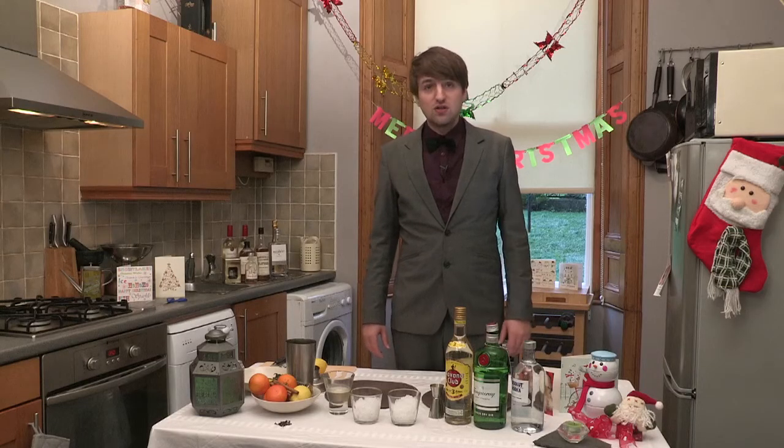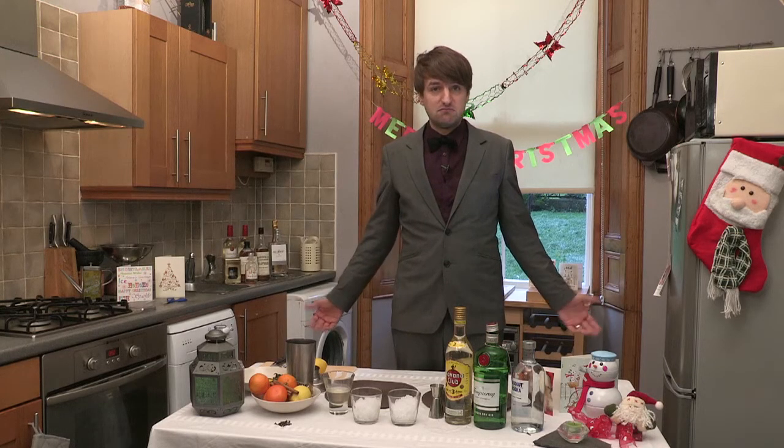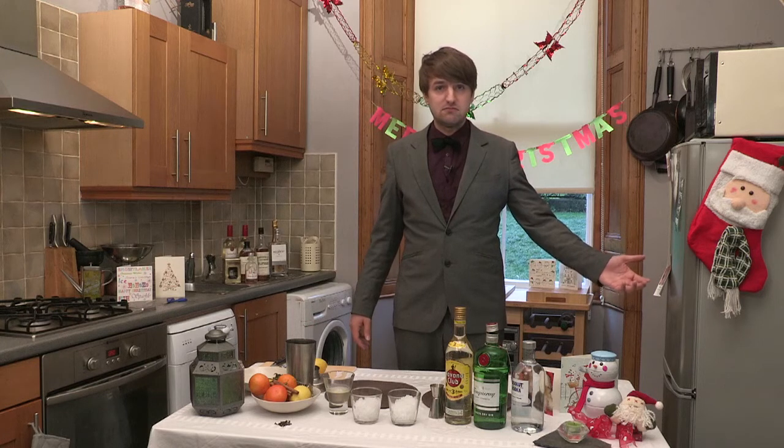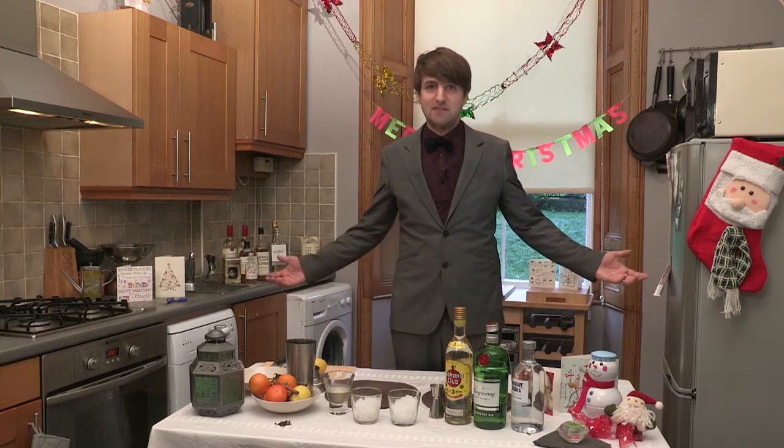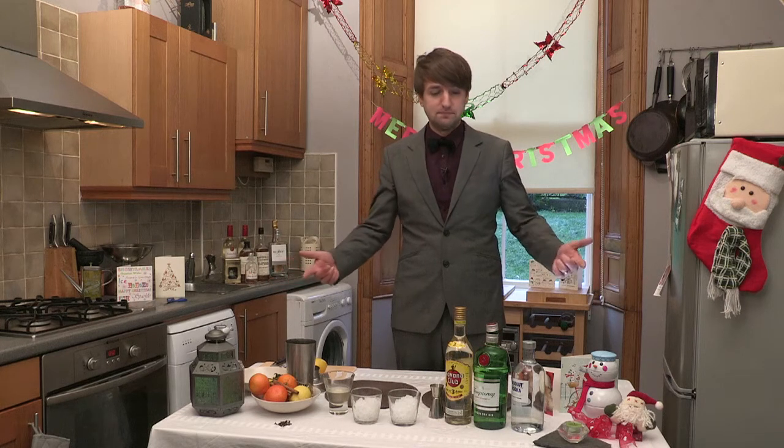We were at a bar in New York. We didn't have much time. We were drinking Long Island iced teas. We made them Short Island iced teas. Put them in shorty glasses. That's how the name came about. You're welcome.